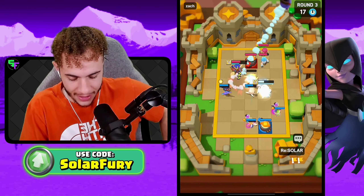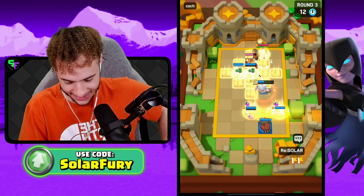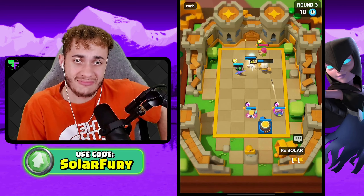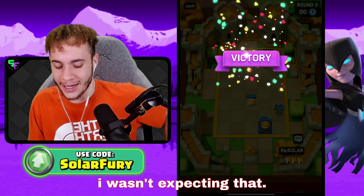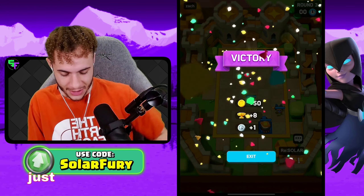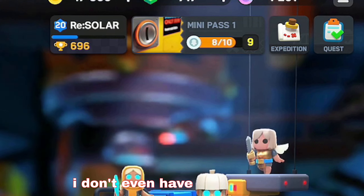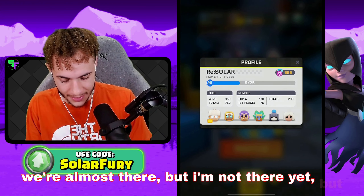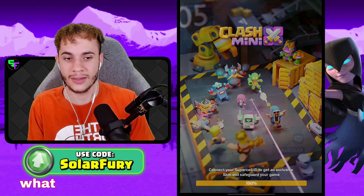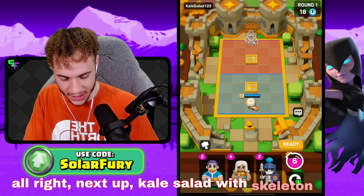This is too easy, for real. 3-0 first game — I wasn't expecting that. We won just because I'm really good at this game, I promise. I don't even have 700 trophies, we're almost there but not yet. Alright, next up: Kale Salad with Skeleton King.